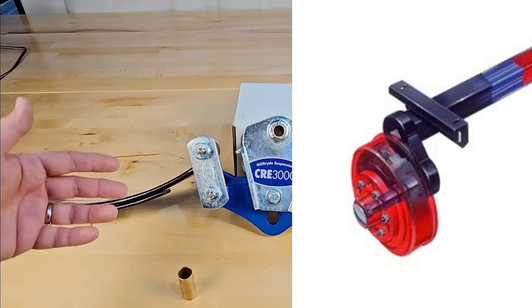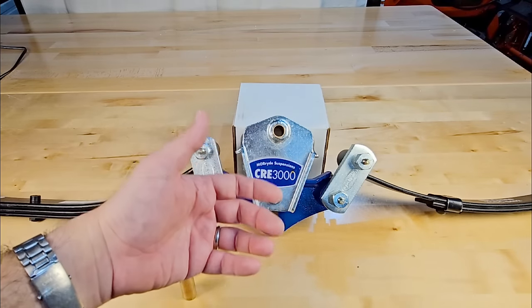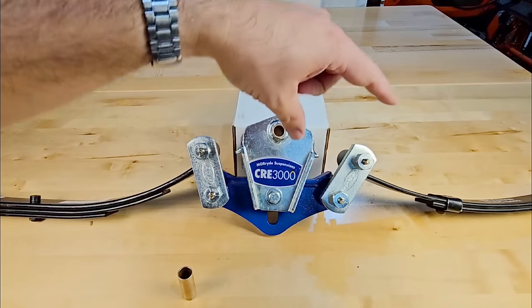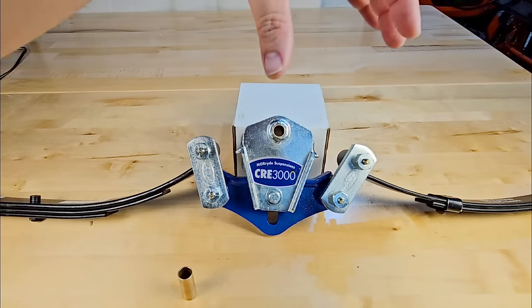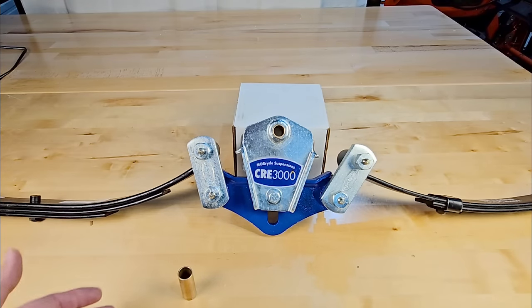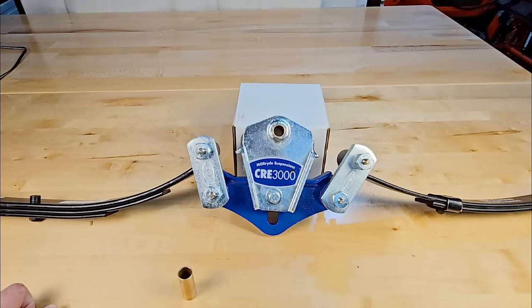A lever arm comes off the end to your hub, connecting to your wheels and tires. When that lever arm twists the inner square tube against the rubber between it and the outer square tube, it creates resistance — and that resistance is essentially the equivalent of leaf springs. It's a very reliable system that lasts a long time, but there are a couple of challenges.